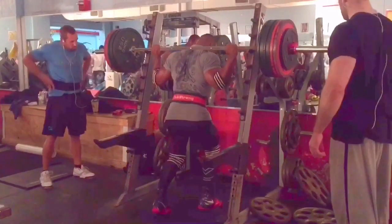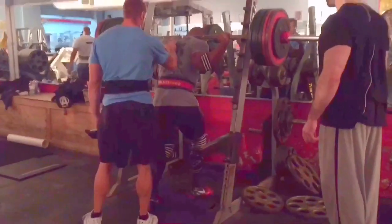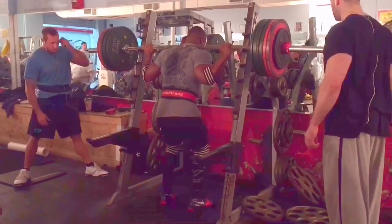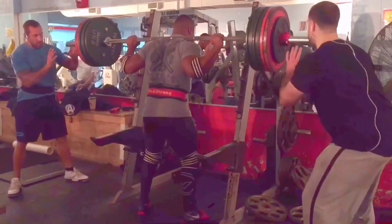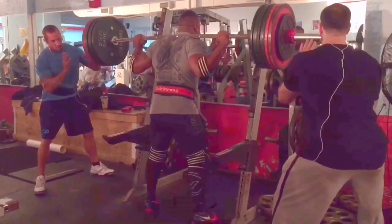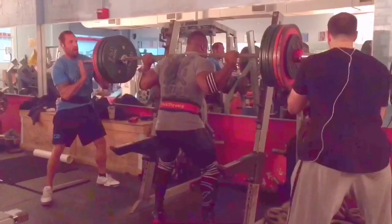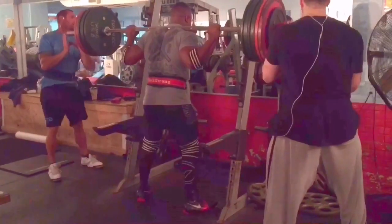Showtime! Let's go, Cap! Come on — bang them out! Let's go, come on!